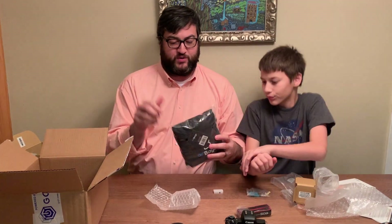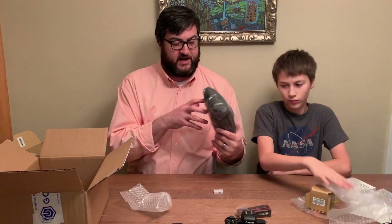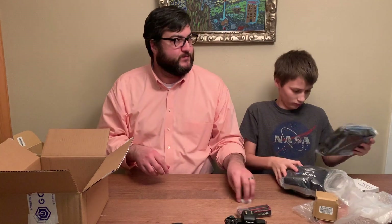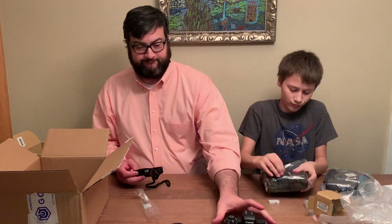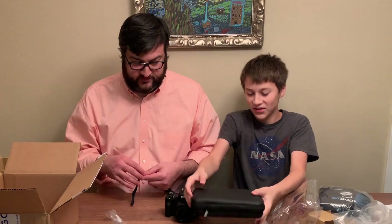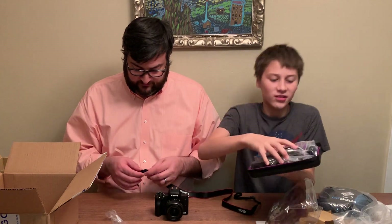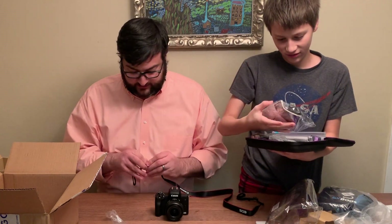We got a kit off of Amazon — we'll link to it in the description below. These are airbags, I believe, to store camera stuff inside the camera bag. And this is the actual camera bag, so let's open that. It's nice and soft — unzip it.